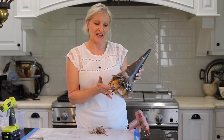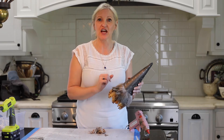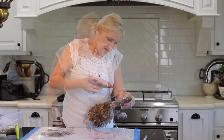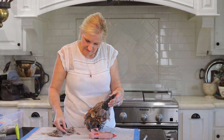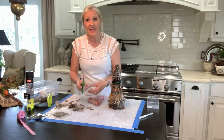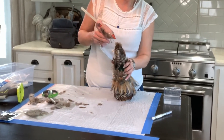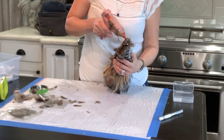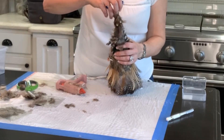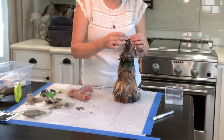So I have two different kinds of feathers on and I'm just going to continue going smaller and smaller feathers until I go all the way up to the top. For the tip of the tree, I am cutting really close to the decorative end and gluing them on, kind of creating a tight point there.